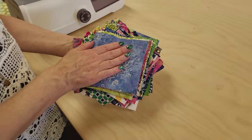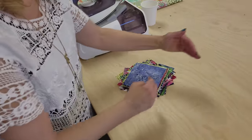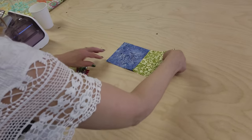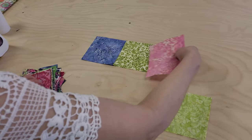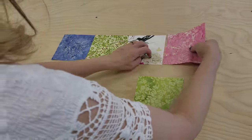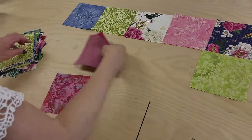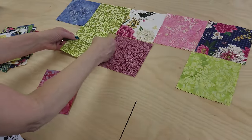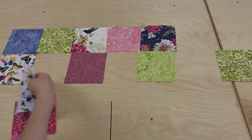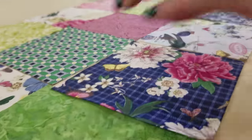We're going to take 33 of these squares to make the table runner top. It's going to be three by eleven rows. I'm going to just start laying these out, spreading out the colors. I like to have the colors kind of balanced, but I don't want to get too picky about it. Lay your pieces three rows by eleven.